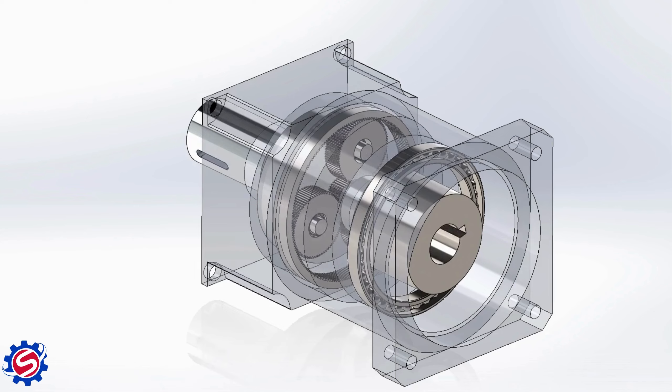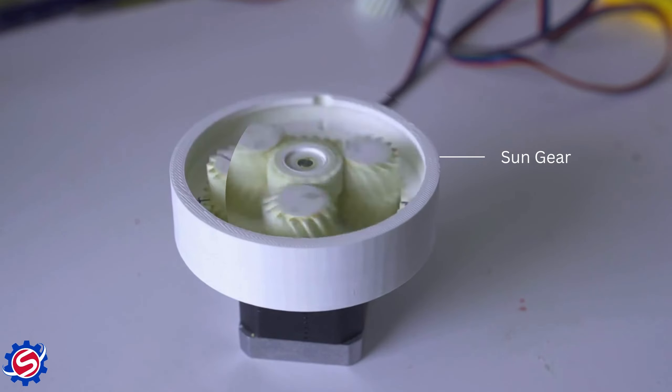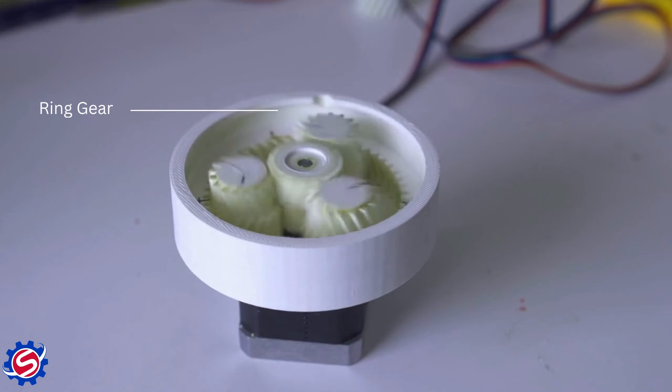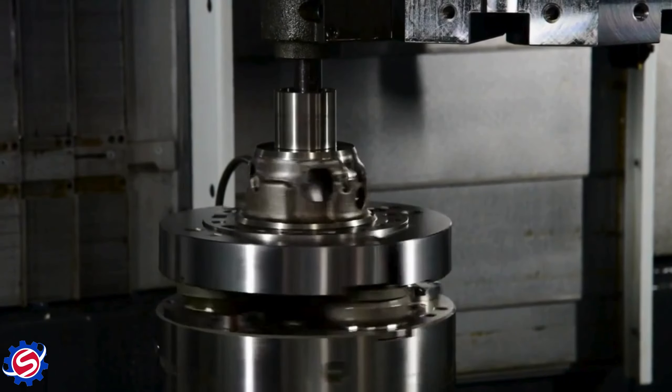The key components of an inline planetary servo gearbox include: First, the sun gear — the central gear driven by the servo motor. Second, planet gears — gears meshing with the sun gear and rotating around it. Third, the ring gear — the outer gear enclosing the planet gears.